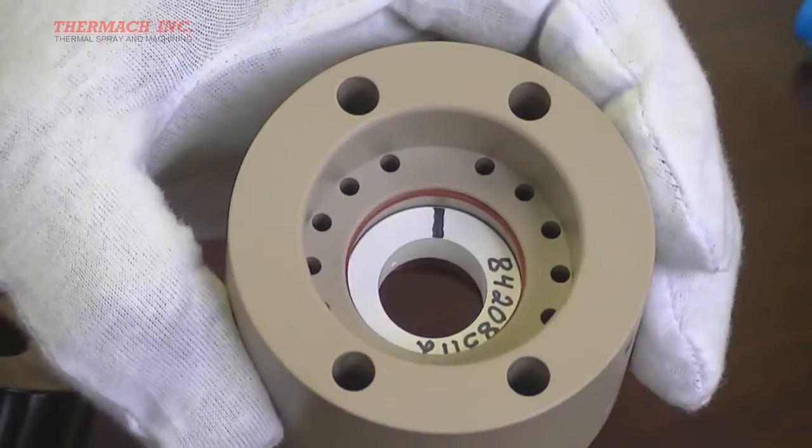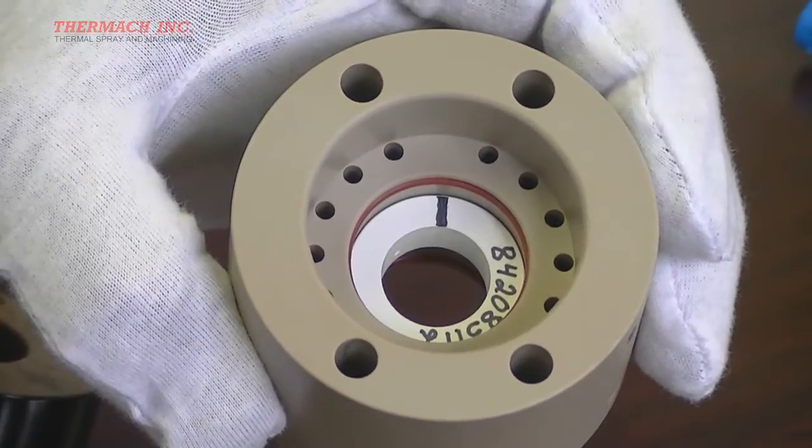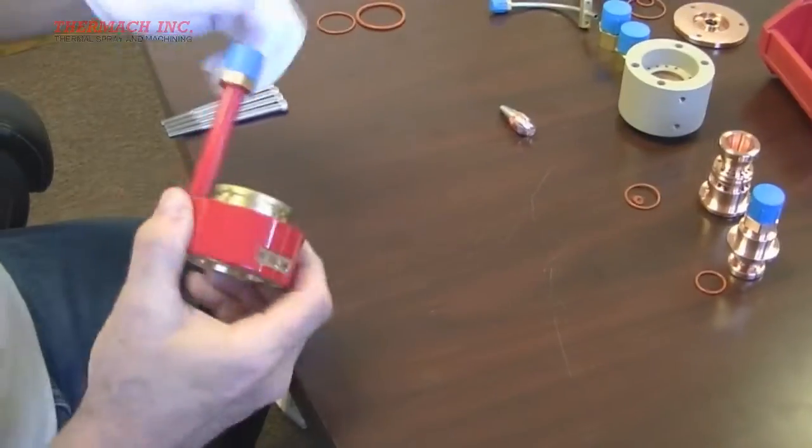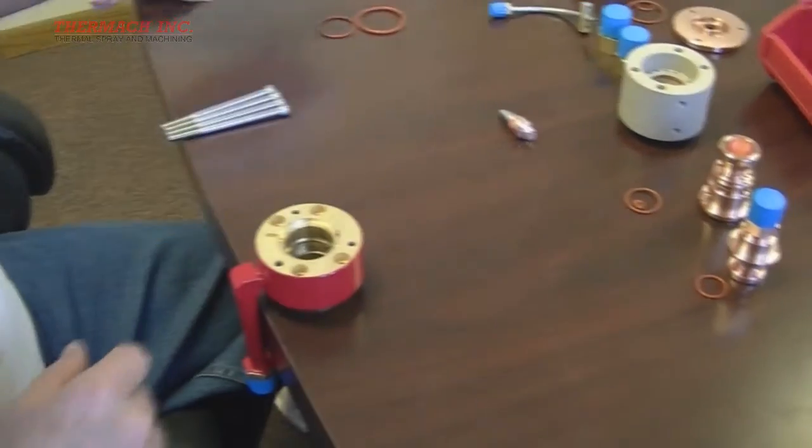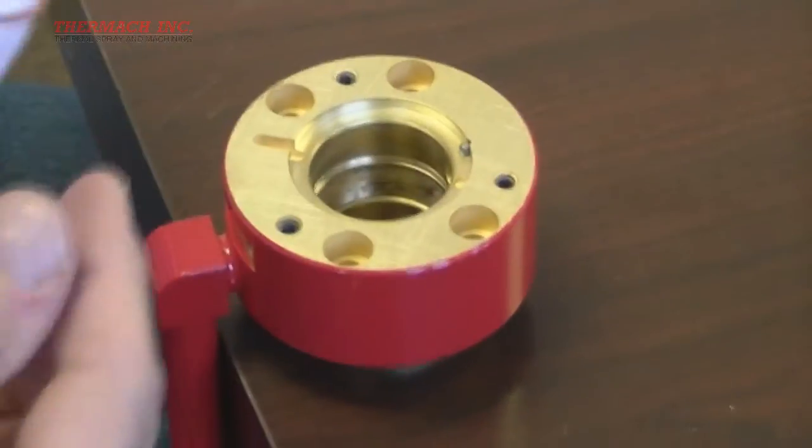Finally, insert the third o-ring above the gas injector. Now we will install two o-rings into the front housing: one inside and one on the outside flange.